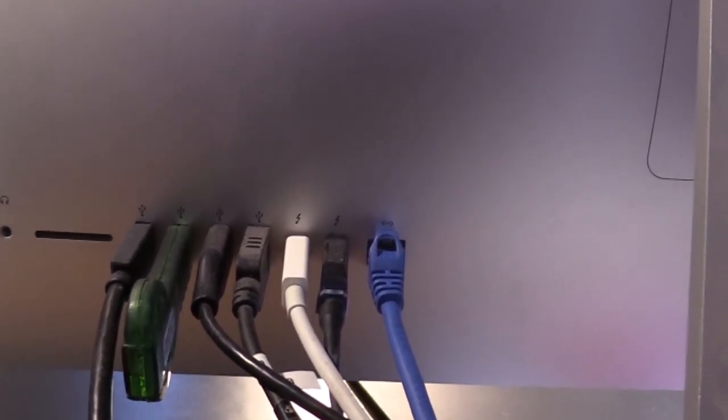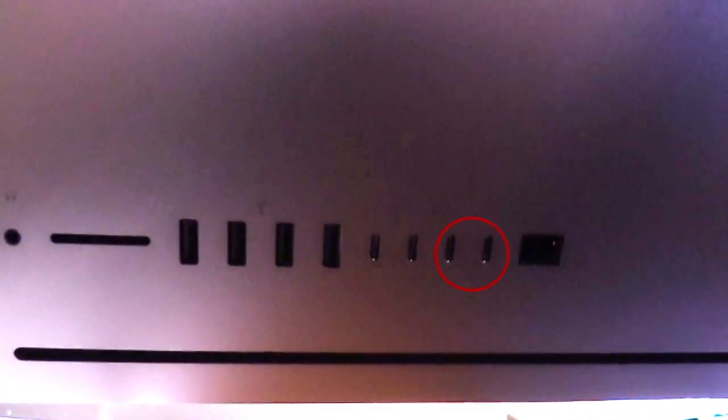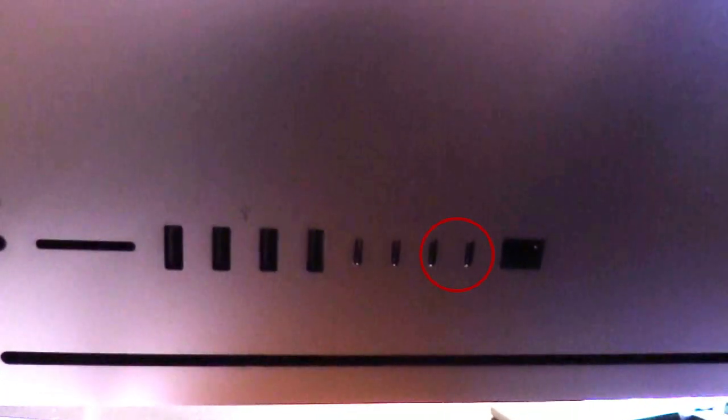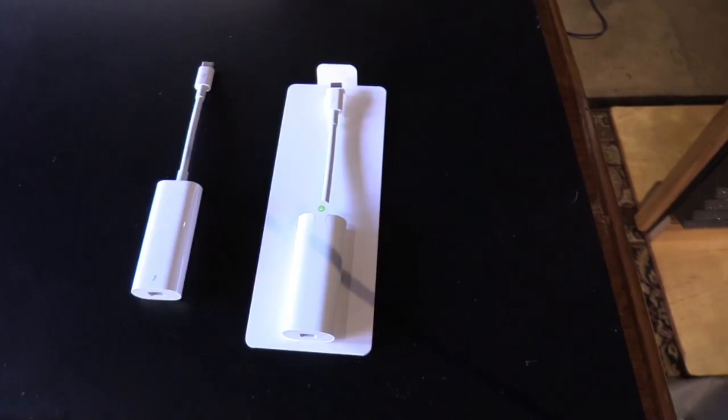All right, this is the back of my 2012 iMac. As you can tell, I'm definitely maxed out with dongles and other things. And here is pretty much the same look on the iMac Pro, except for the two new Thunderbolt ports, which I'm badly in need of. So I'll be using those.